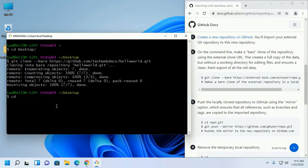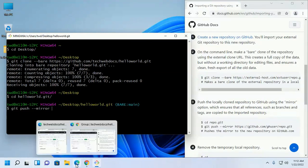Now change directory using cd into the hello-world.git folder. Now push this repository to your newly created repository with the command: git push --mirror, and then enter your newly created repository's URL.